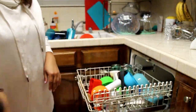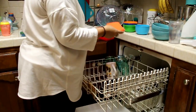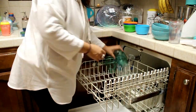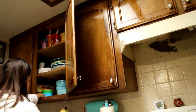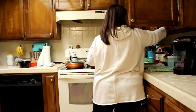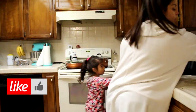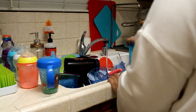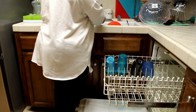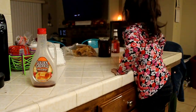Lo primero que me gusta hacer a mi es sacar los trastes limpios de la dishwasher, y me gusta sacarlos y guardarlos todo donde tiene que ir. De eso ya solo voy y empiezo a meter los trastes sucios en la dishwasher, y me gusta recoger todo lo que está en los lugares que no tiene que estar. Aquí ven a la isla que me estaba ayudando — quería ayudarme el día de hoy. Poniendo los dishes en la dishwasher y la isla me está ayudando a recoger los counters.